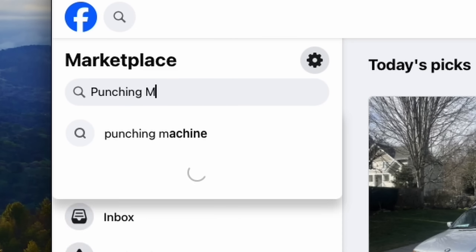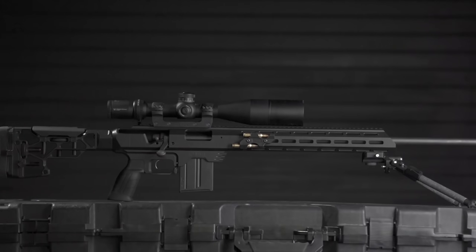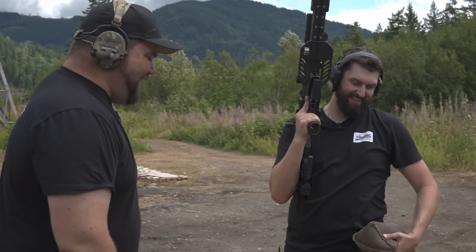A few minutes on Facebook Marketplace and a pickup truck, we were able to find actually two of these things, and for pretty cheap. We are MDT. We design, test, and create precision rifle chassis and accessories to help you shoot better.